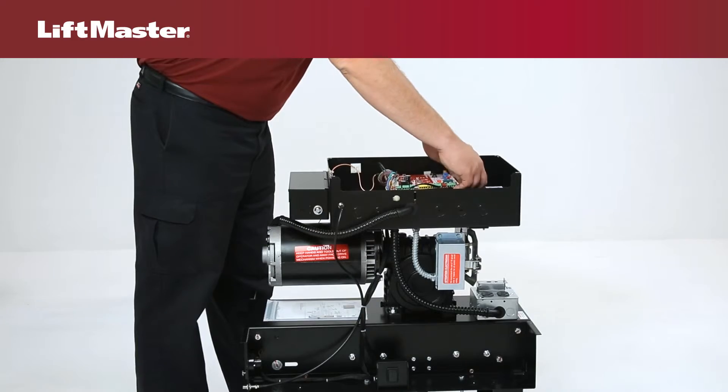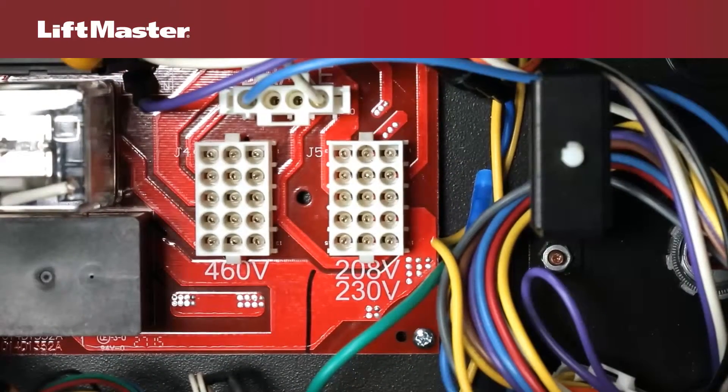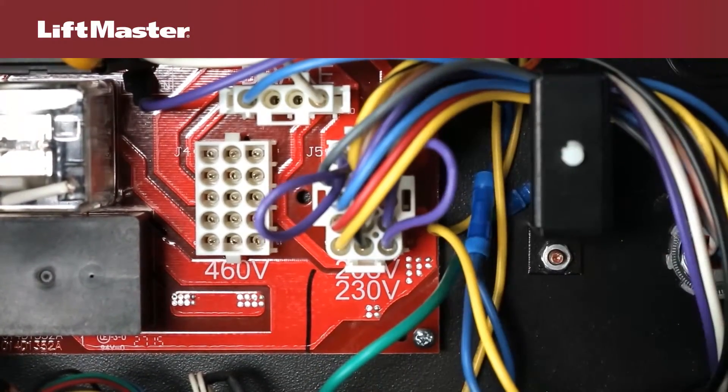That's how easy it is. You're ready to move on to your next task. Three phase models are similar. To configure for 208 or 230 volts, firmly insert the motor harness until locked in place.